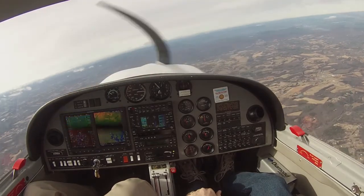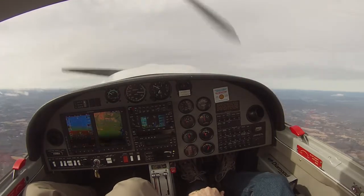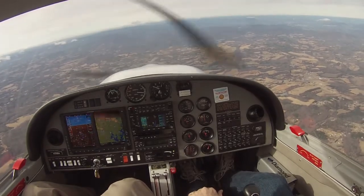That airplane is stalled now. You see how you have to dance on the rudders to keep it upright? Oh yeah, yeah. Because what happens if you don't? It'll drop, and we're going to spin. Very nice. We're just mushing.